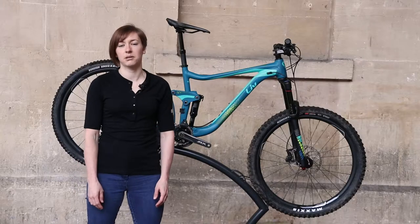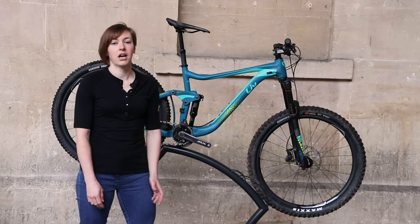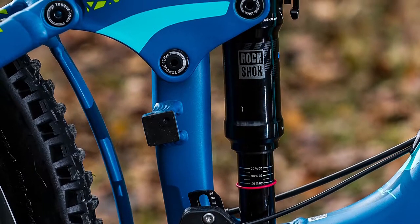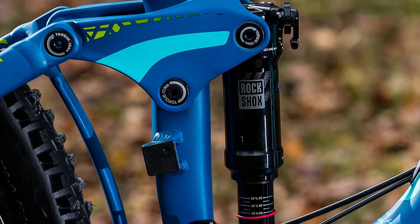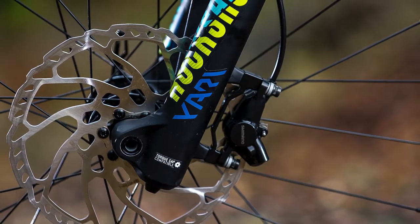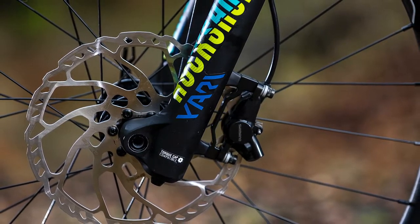Elsewhere the spec is pretty much what you'd expect for a bike of this price. There's a RockShox 160mm Yari up front and a RockShox Deluxe RT shock at the rear. There is an SLX 1x drivetrain with a small 30 tooth chainring and Shimano Deore brakes, which are actually the better option from the Shimano stable and don't feature that wandering bite point found on SLX brakes and above.